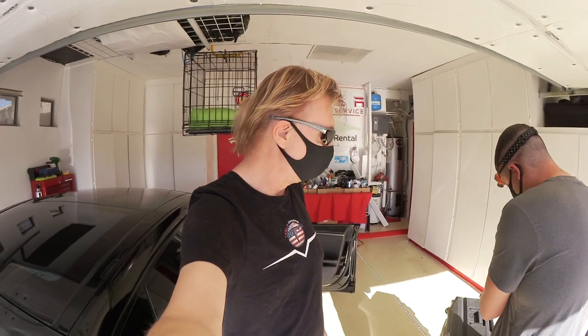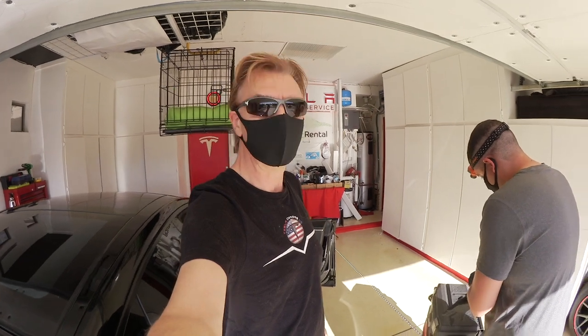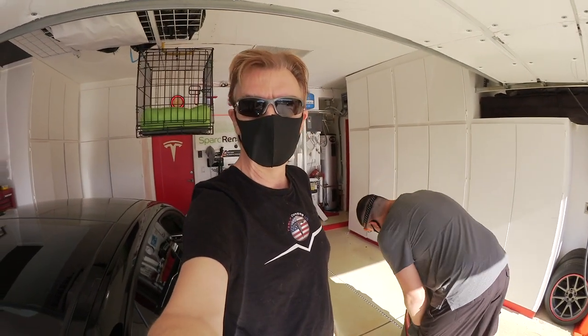We have JJ here with all of his tools and equipment and he's ready to go.